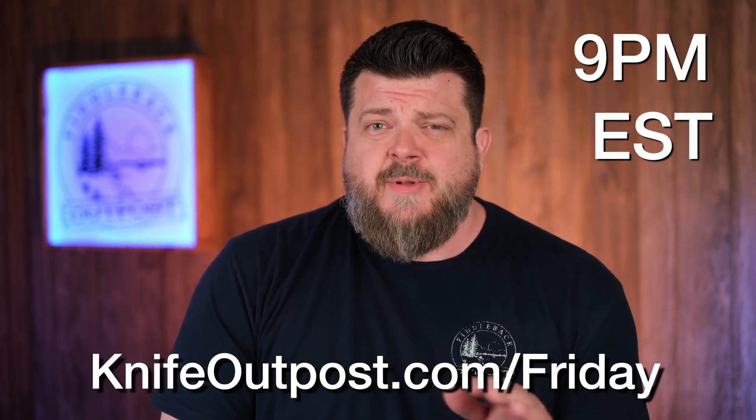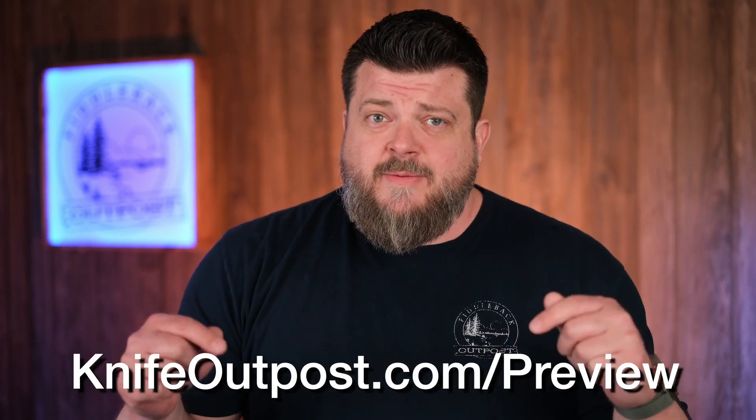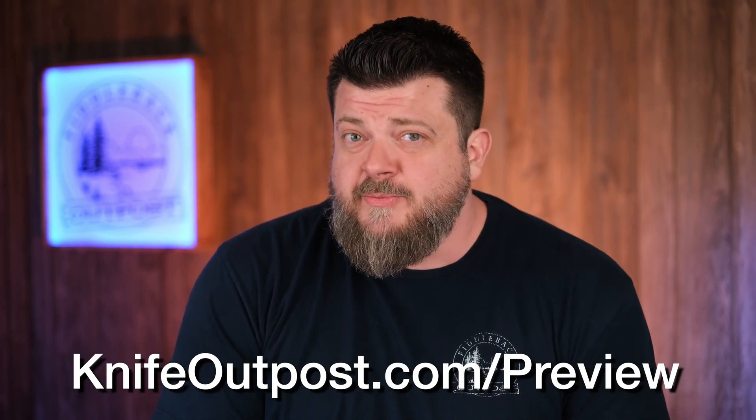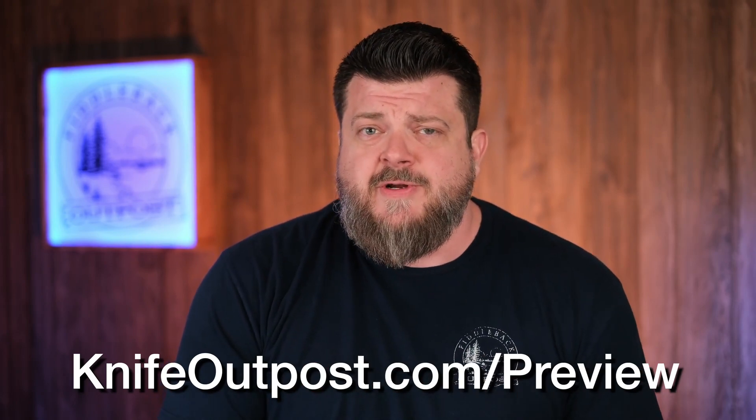I'm going to give you a quick rundown with a couple of highlights for some of the knives, so we're not going to put up full specs here. For those, you'll want to go to KnifeOutpost.com/preview and get all the specs, pricing, and some nice photos to help you make an informed decision.